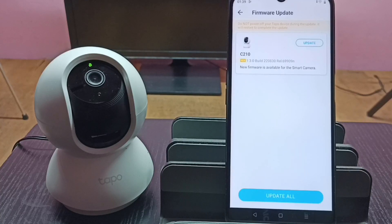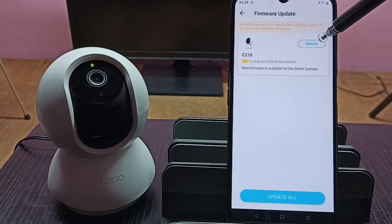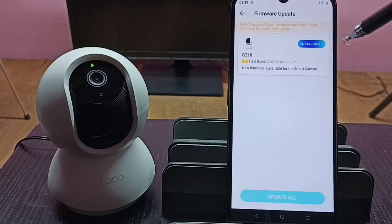Here it shows one software update or firmware update is available for this camera, the C210. We can tap the 'Update' button or the 'Update All' button to install the software update. Let me tap on the 'Update' button — now it's installing.